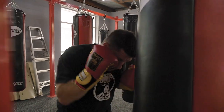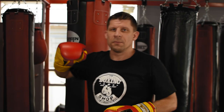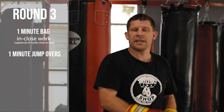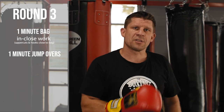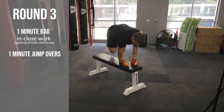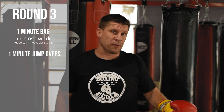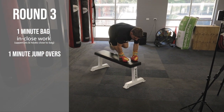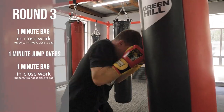After the first minute of in-close boxing on the bag, I'll immediately go to the bar and do jump-overs — double leg jump-overs. No double jumps at one side, just immediately rebound over the bar. If you don't have a bench seat or something higher, put your hands on a chair and just jump your feet as high as you can over from left to right.